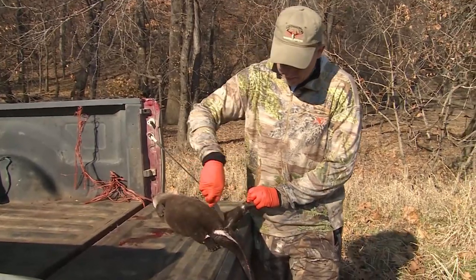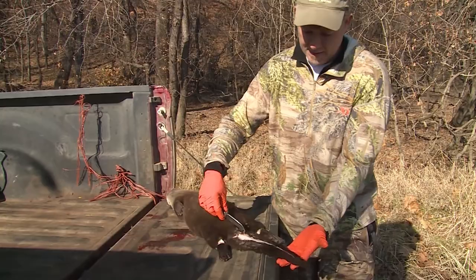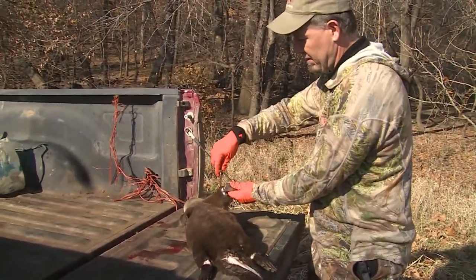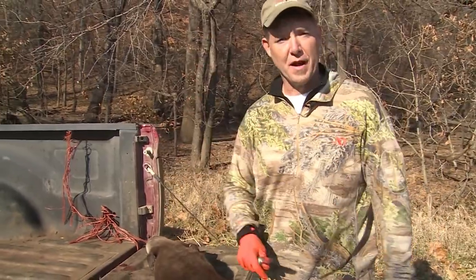So you can see I've made all my cuts. I've cut here, I've cut here, I've ringed both the legs, I've cut the tail from here down to the tip. Then I've ringed both the front legs. Now I'm going to hang this otter up and go ahead and peel him out.